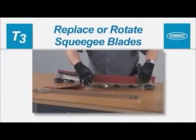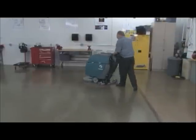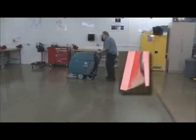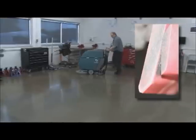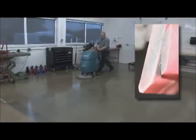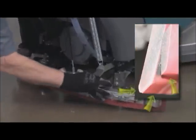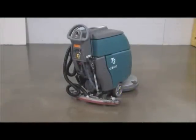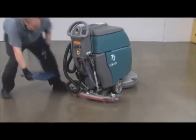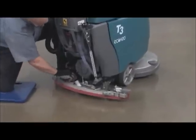Replacing or rotating squeegee blades. For best scrubbing solution recovery, the squeegee blades need to be in good condition. When the blades become worn, simply rotate them end for end or top to bottom to use a new wiping edge. Replace the squeegee blades when all the edges are worn. To replace or rotate the squeegee blades, first remove the squeegee assembly from the machine by removing the vacuum hose and loosening the retainer knobs.